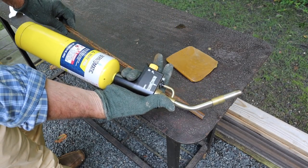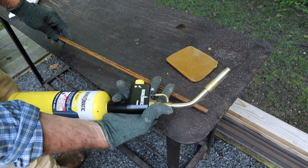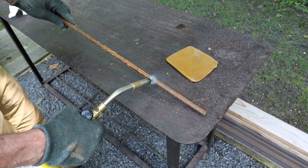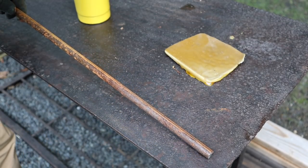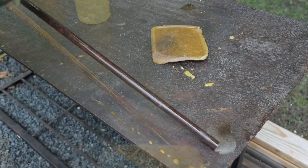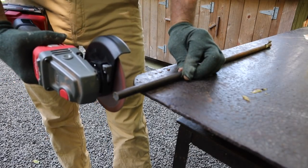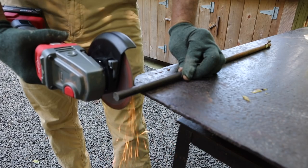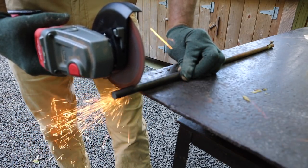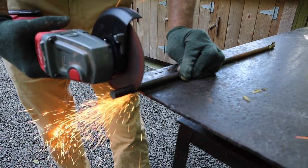I'll heat up the rod with a torch — this is the TS-8000, the Burns-O-Matic torch, and one of the things I really like about it is you press the button and you've got fire. So I'll heat up the rod and melt the wax. To cut the metal rod to size I'm again using an angle grinder, only this one is set up with a metal cutoff wheel. I've got a few different grinders set up with different attachments just to save time, but in short you really only need one grinder to get started.